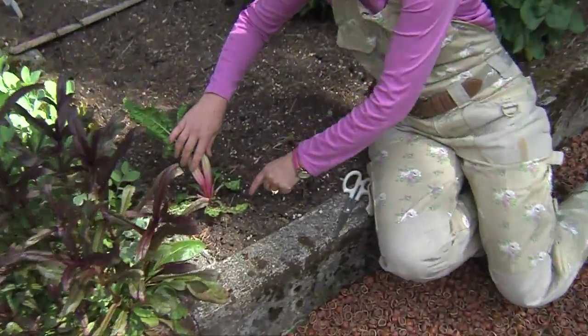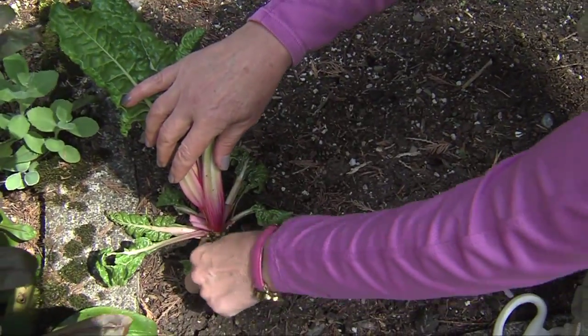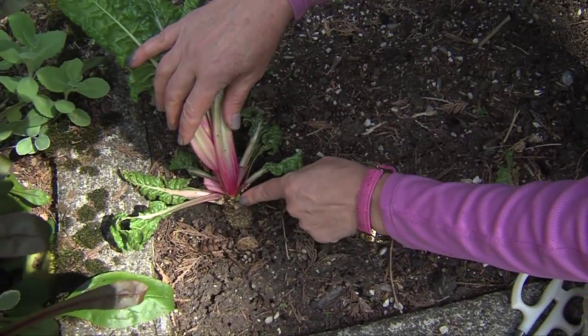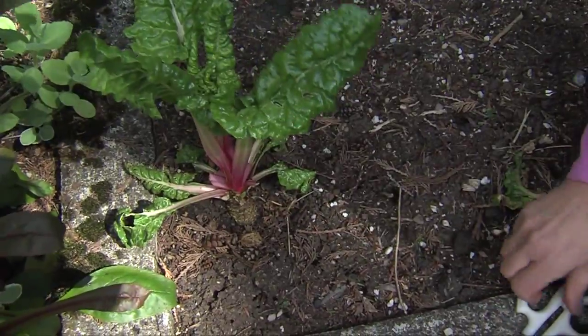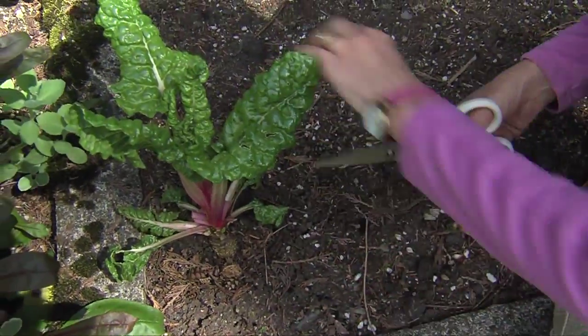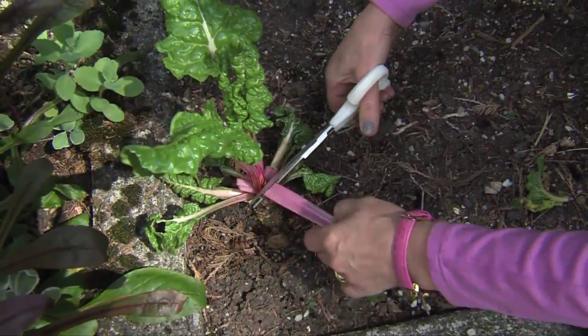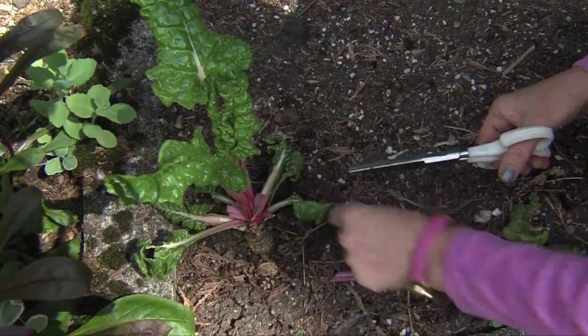You can see down here this really thick stem, because this has been harvested over the years. If I pull off these older stems, you can see the new growth coming — and these are the stems that were cut earlier. That's going to encourage more new growth. The way to harvest is to take your scissors and cut the outermost stems, like this.